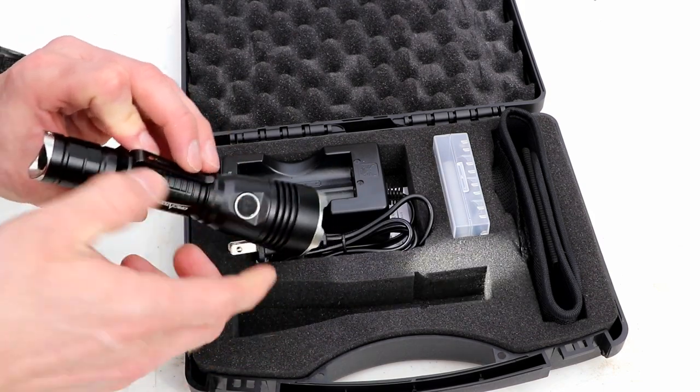Just click up and down for the ramping features that you want. I think most people are going to leave it on turbo mode at 960 lumens. I'll put some video in here of what this looks like actually being used — driving down the street shining at houses. It's more than effective enough for what you would need it to do in your day-to-day life.